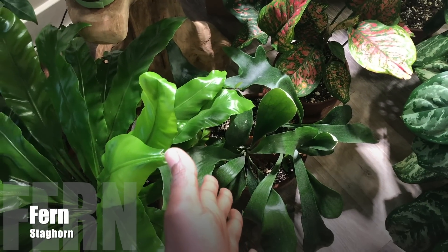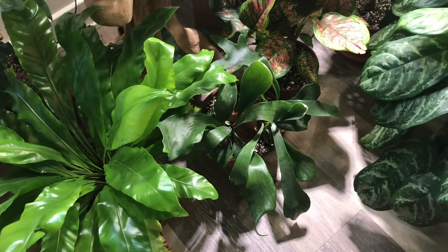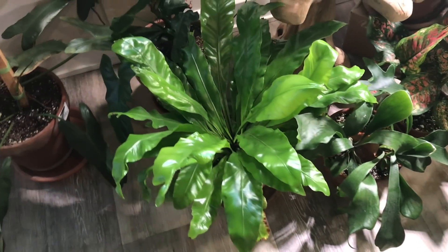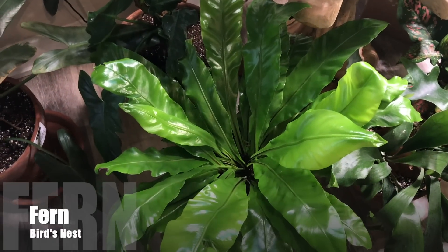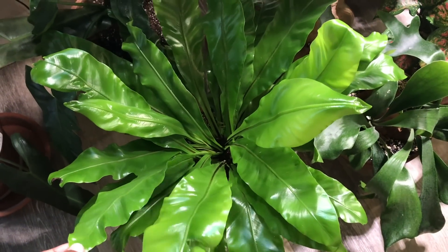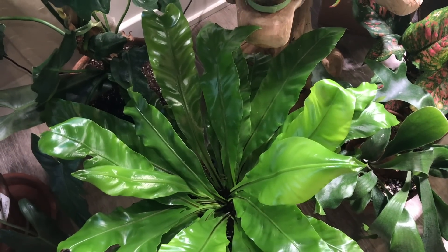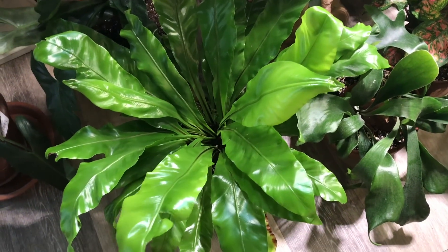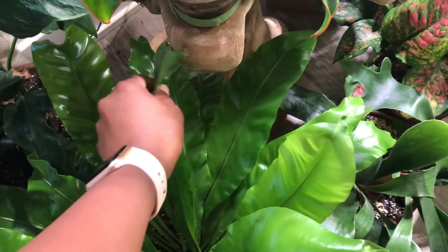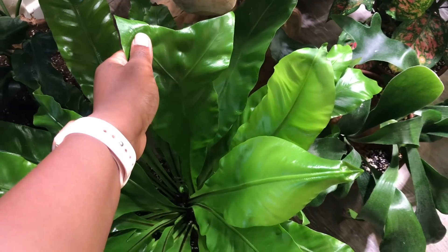This is one of my Staghorn Ferns — my old reliable fern — and it's just doing really well. They really love being outside as well. Next to that is the Bird's Nest Fern, one of my favorite ferns and plants of all time. I just love the different fronds that come out on this plant. I don't shine this plant — it just automatically comes out very shiny and glossy. The fronds are just so interesting. I even have one that looks like a fishtail, so that's really cool.